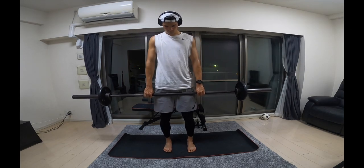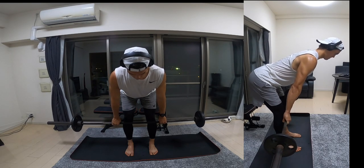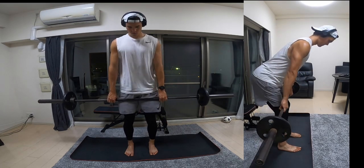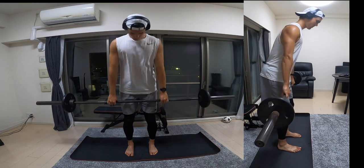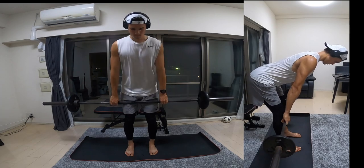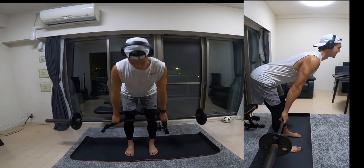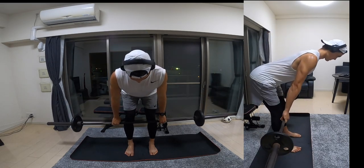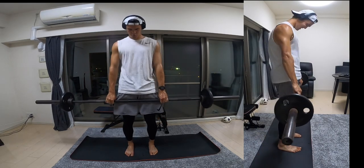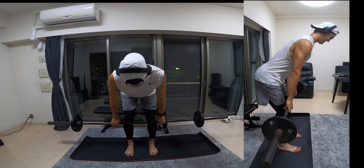Next up we've got an RDL, which is a Romanian deadlift. Grab the bar shoulder width apart, you're going to hinge down like a deadlift but stop when the bar just gets past your knees, pause for two to three seconds before driving back up really using those glutes. This one's really good for targeting those hammies. All these exercises are improving vertical leap, speed, and strength, but they're also going to be preventing future injuries. As footballers you're constantly exposed to high intensity movements and this type of training prepares your body to handle those loads.